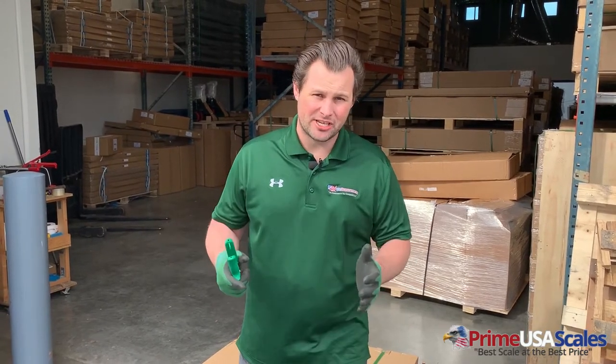Hey guys, this is Fred with USA Measurements, and today I'm back with another video on how to set up our US-TB, the Thunderbolt Floor Scale that's NTEP approved and legal for trade. So let's get started on the setup.